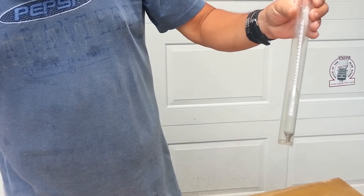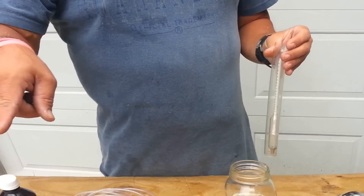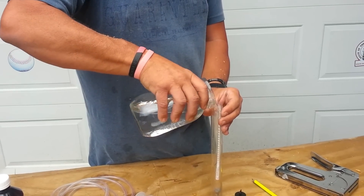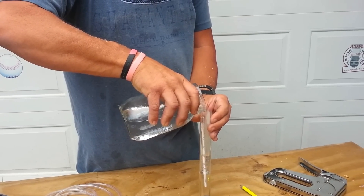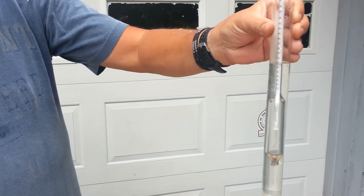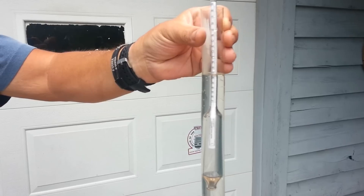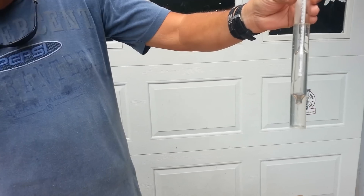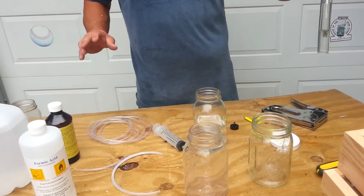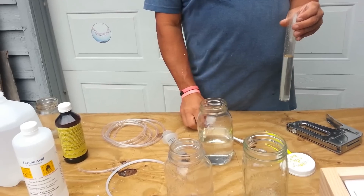You'll need a hydrometer — 8 to 10 dollars from your local brew supply or off the internet. To get a 50% mixture, the paper says to read 1.10 on the hydrometer. Keep water around in case of a spill. Formic acid actually etched my watch last time. On the hydrometer, 1.10 is your 50% formic acid mixture. I'm outside with a breeze so I'm not getting much smell, but do not breathe this stuff — it is dangerous.